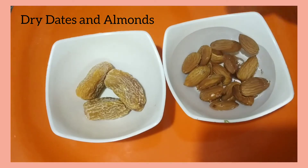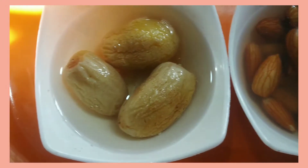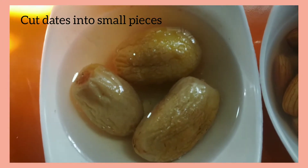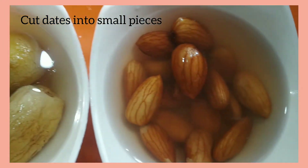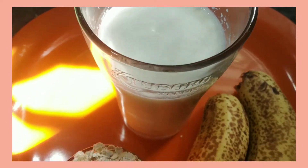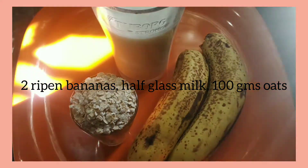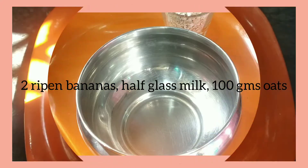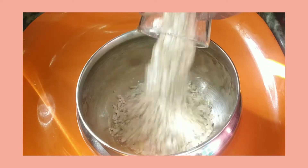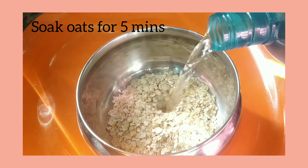Ingredients needed: 3 dates, 10 to 12 almonds soaked in water overnight. Before preparing the smoothie, cut the dates into pieces and peel the skin of the almonds. Also needed: two ripened bananas, half glass of milk, and 100 grams of oats. Soak the oats in water for 5 minutes.